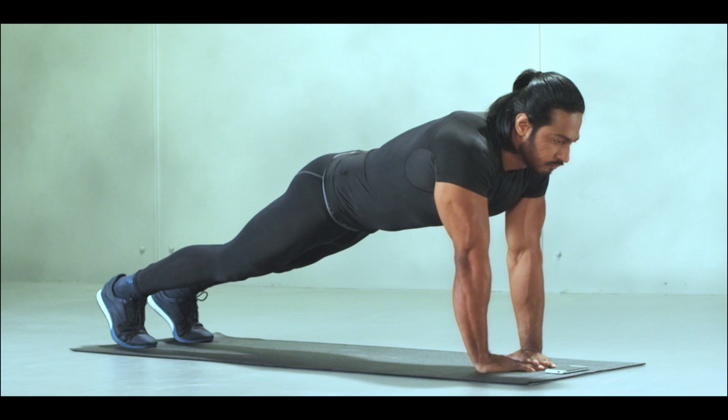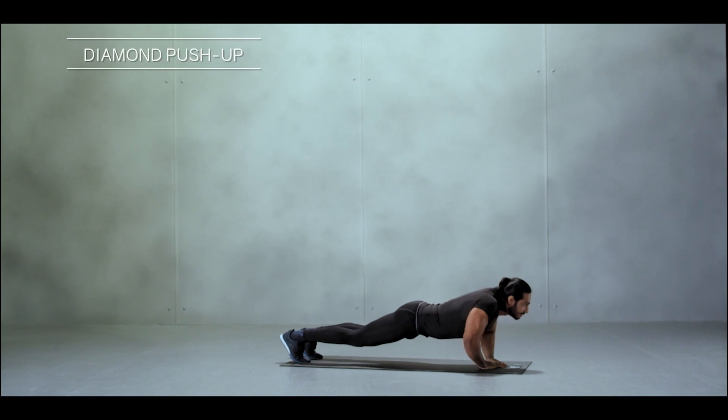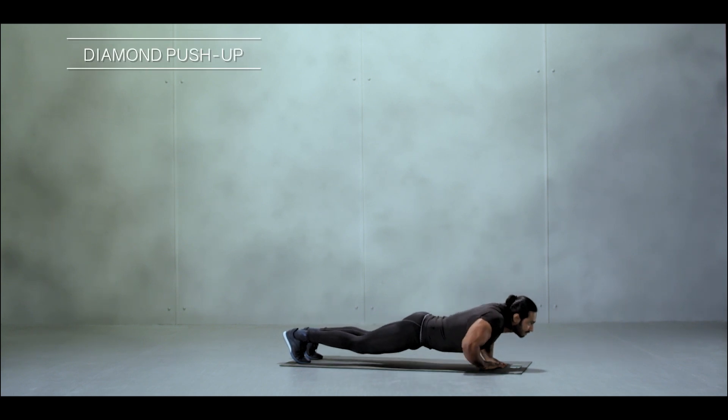Keep the same breathing rhythm as in other push-ups. This special push-up helps in activating your triceps and biceps, and the hand position helps develop a stronger grip.